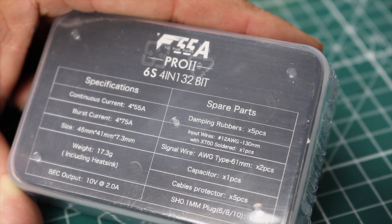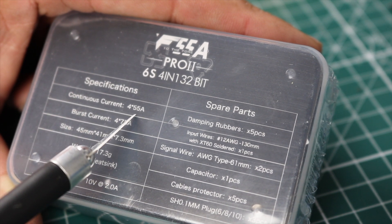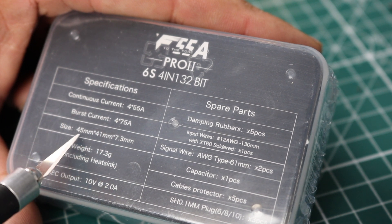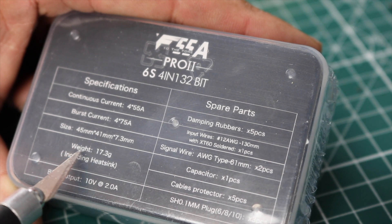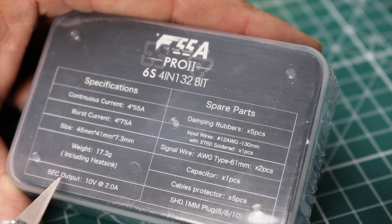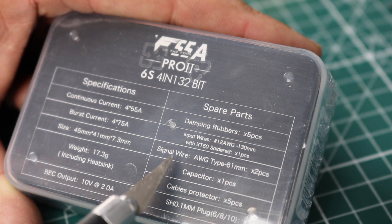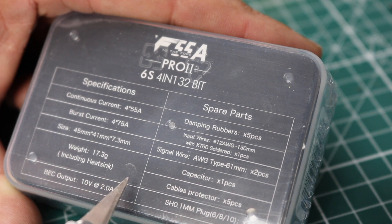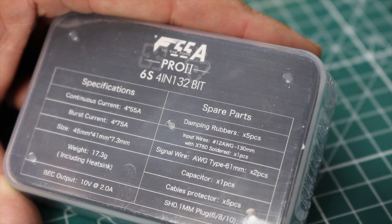Before I unbox this, I'd like to read you what it says on the back of the box. Continuous current: four times 55 amps. Burst current: four times 75 amps. Size: 45mm by 41mm by 7.3mm. Weight: 17.3 grams. BEC output: 10 volts at 2 amps. In the box we get gummies, wires, more wires, one capacitor, cables times five, and plugs times three. This is a 6S 4-in-1 32-bit BLHeli ESC.